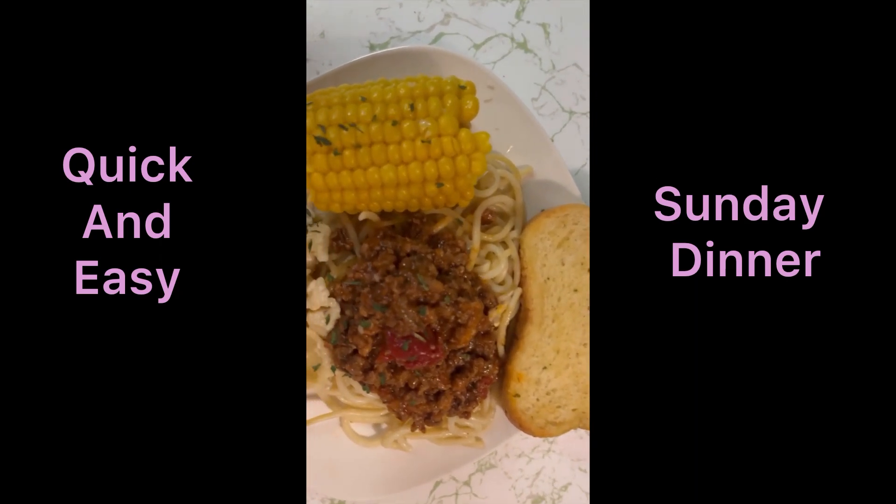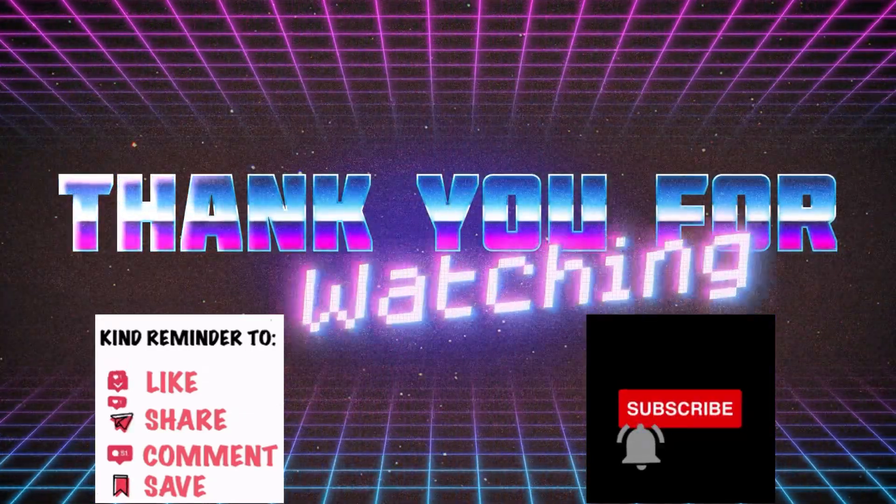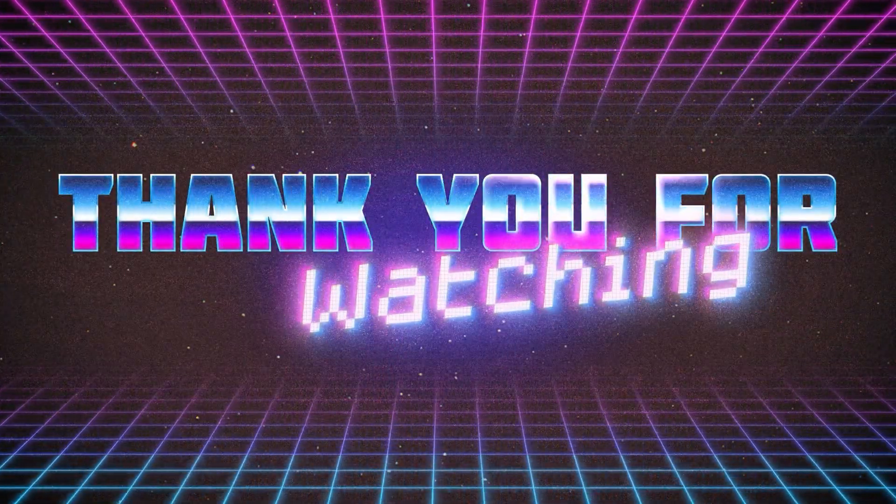I hope you enjoyed this video. Remember, please like, comment, subscribe, and share. The description will be in the...